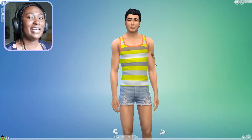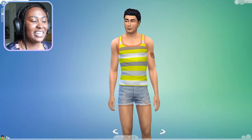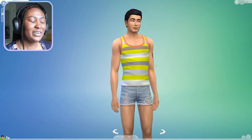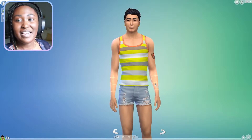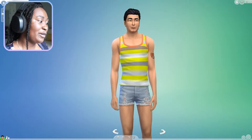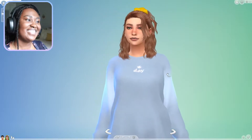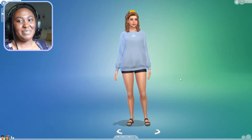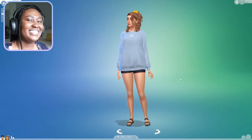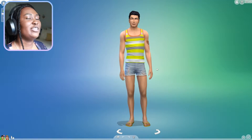Hey guys, welcome back to my channel! For today's video we're doing another aesthetic CAS video. We're going to be doing a VSCO boy. I originally was planning on doing a VSCO girl, and I did make one, but unfortunately the footage just disappeared from my computer. So instead of redoing a VSCO girl, I figured let's do a VSCO boy this time.